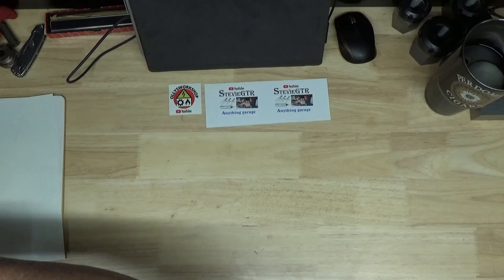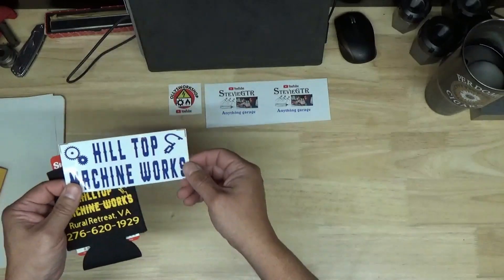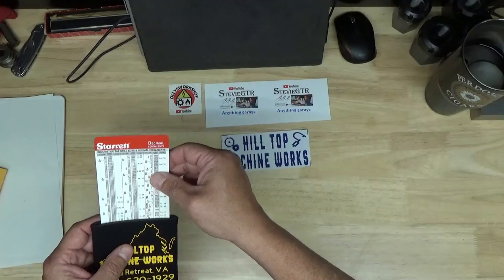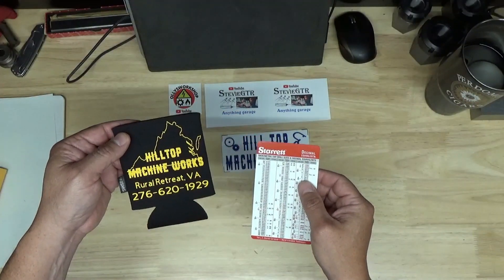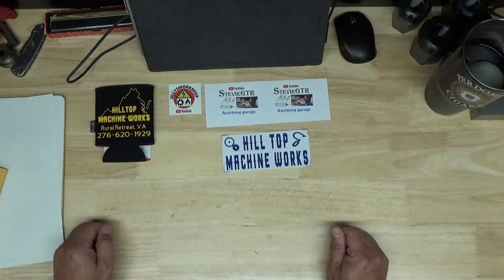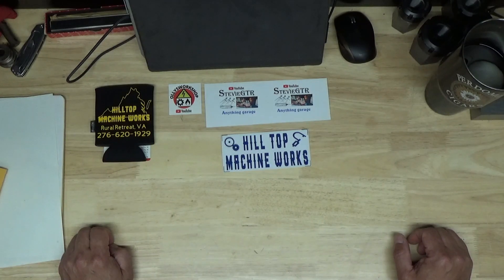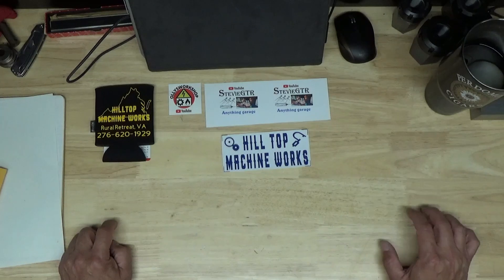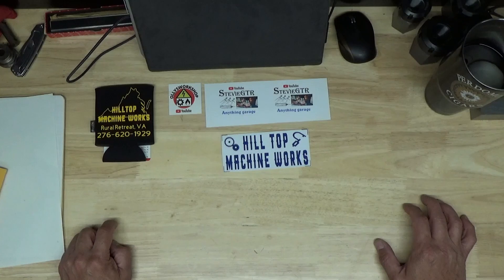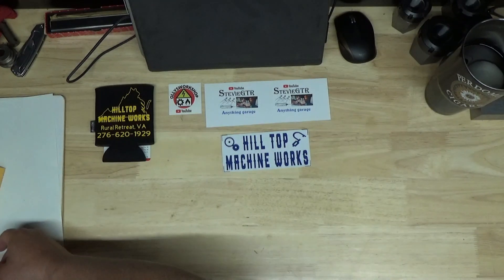Next we have not only a sticker from Hilltop Machine Works from Tom, but he also sent over a little Starrett pocket reference and a can koozie. Thanks Tom — this is going to get some good use this summer on the boat. Tom's got a really nice machine shop with a big setup and a lot of tools. He's working on an OD grinding fixture right now that looks like an interesting build. I'm still in the process of getting my surface grinder cleaned up and ready to use, but learning a lot from that. He also did a job on one of Keith Rucker's straight edges, which looked like an interesting job. Give him a check out — he's down in Virginia.